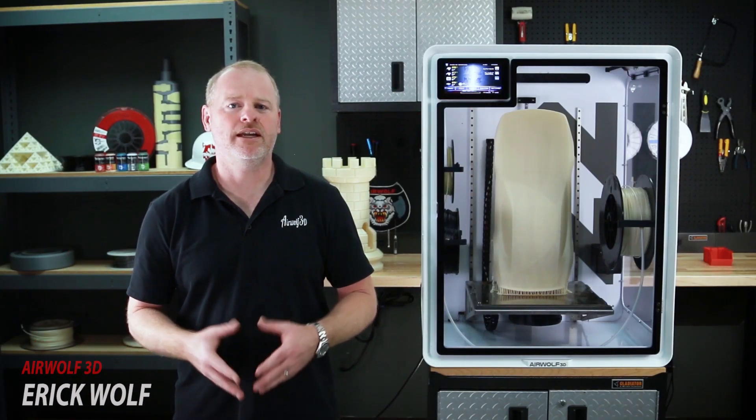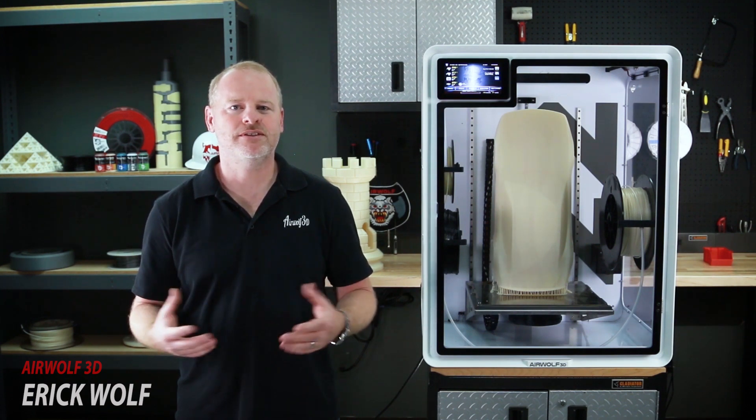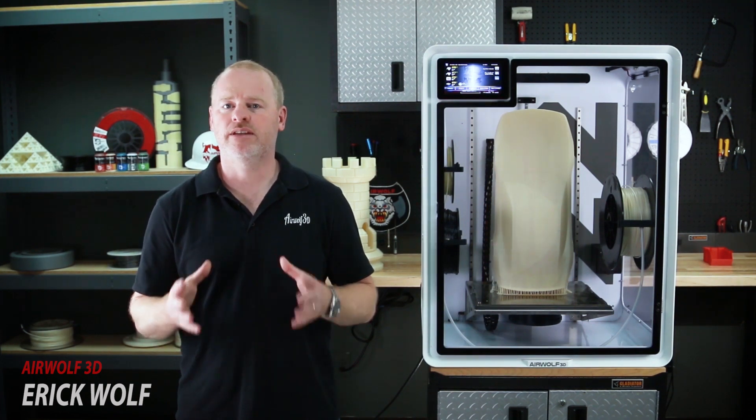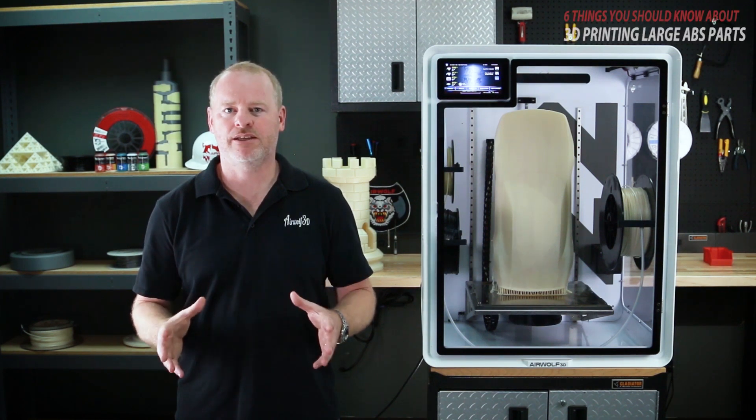Hi, my name is Eric Wolf and I'm one of the co-founders of Airwolf 3D. Since 2012 we have been designing, manufacturing and selling 3D printers in America. I am here today to talk with you about how to make large ABS parts.